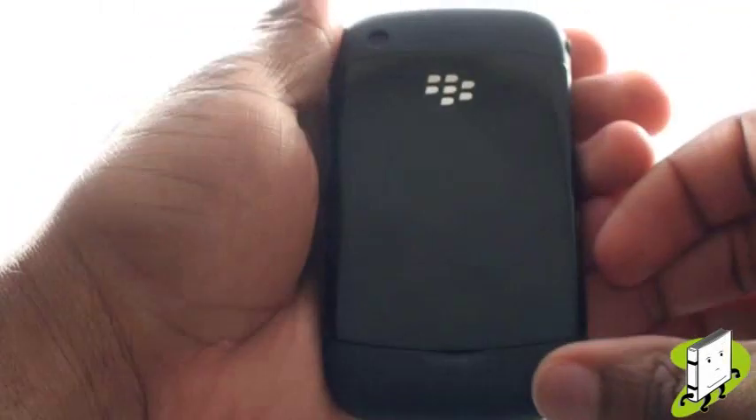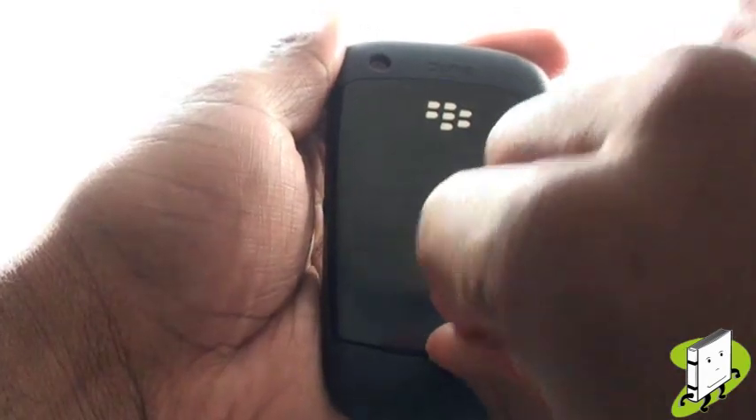Turn the handset over so the screen is facing down. Hold with a firm grip, and using the lip, flip off the back cover.